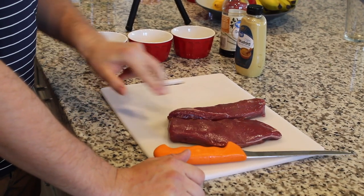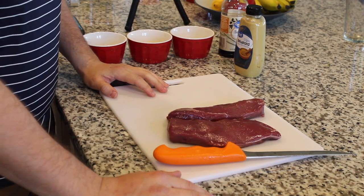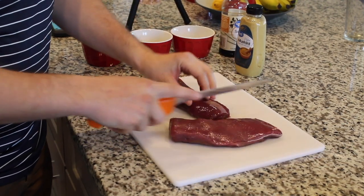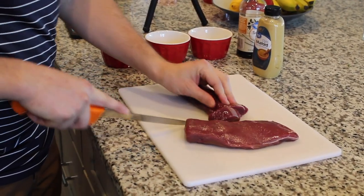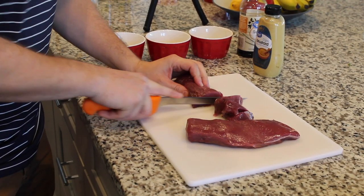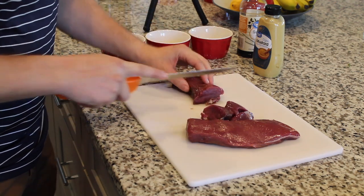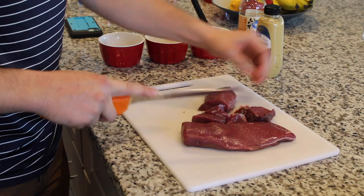So here I've got two pieces of venison backstrap. You can use really whatever you want — I'm just using backstrap today. First step is to cut it into about one inch medallions. If your butcher has already cut it into chops, that's fine too. You just want to cut it into about one inch pieces and keep it nice and medium rare in the middle.